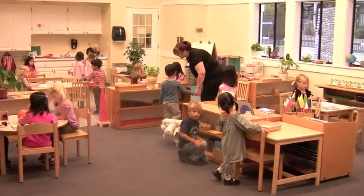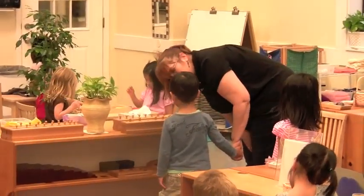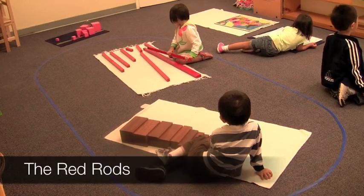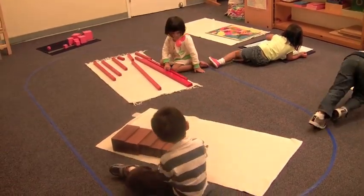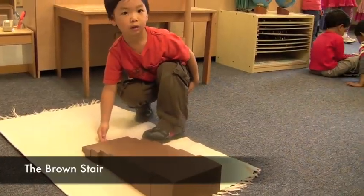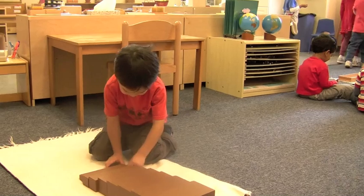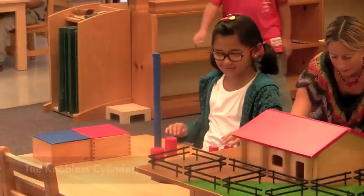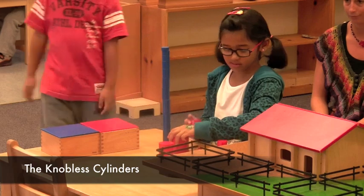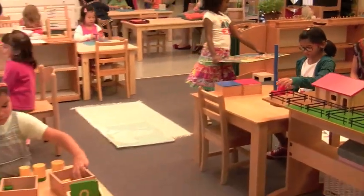Sensorial materials come in a variety of shapes. Each material isolates a certain quality. The red rods focus attention on length, the brown stair on width and height. Other materials, like these knobless cylinders, change in height and width simultaneously.